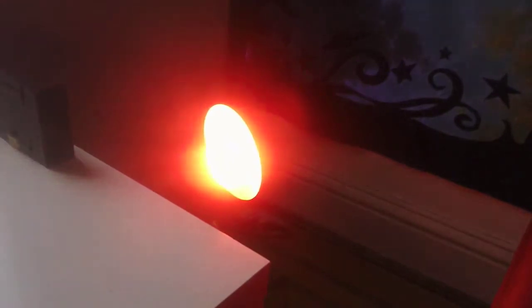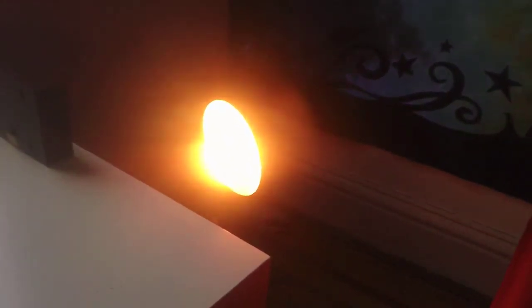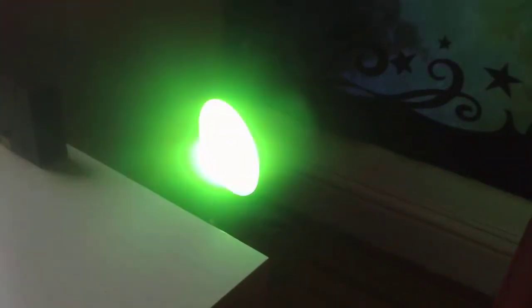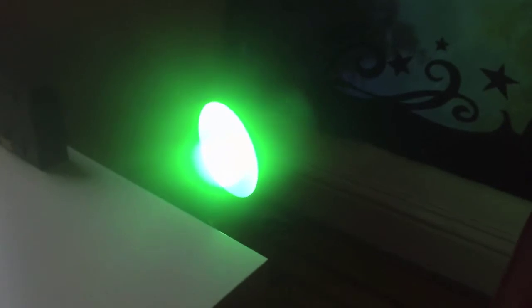You have fade, where the light slowly changes colors — as you can see. And you have smooth, which is basically a quick color change but in a smooth transition, which is probably one of my favorites.